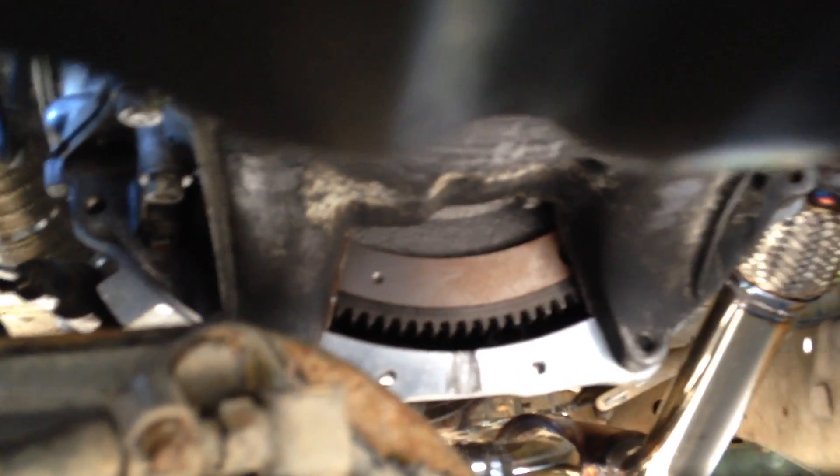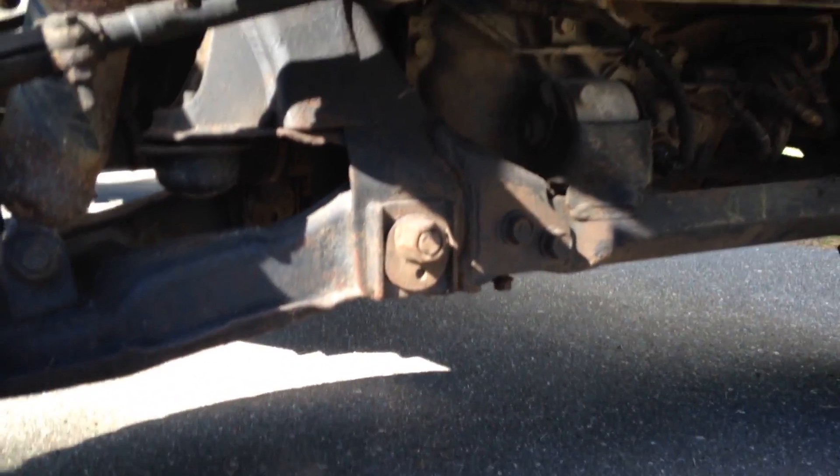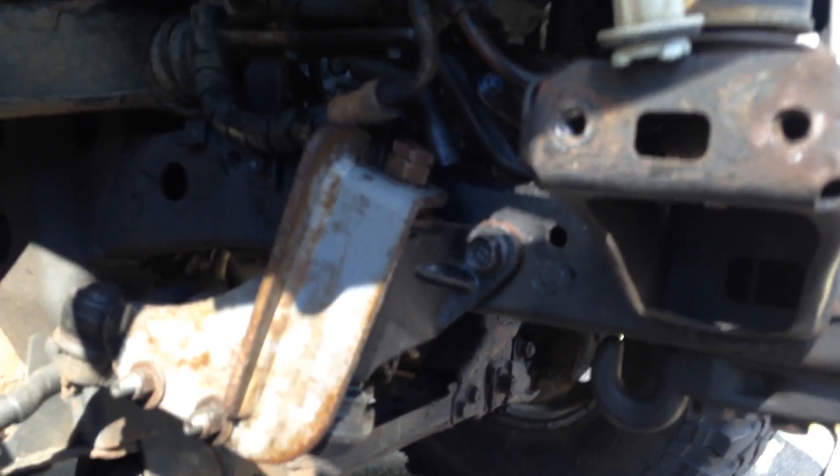You can see I'm still missing the inspection plate. I'm told that an inspection plate off of a 2000 to 2004 Tundra will fit. Once I get that sorted I'll probably post a part number or something.